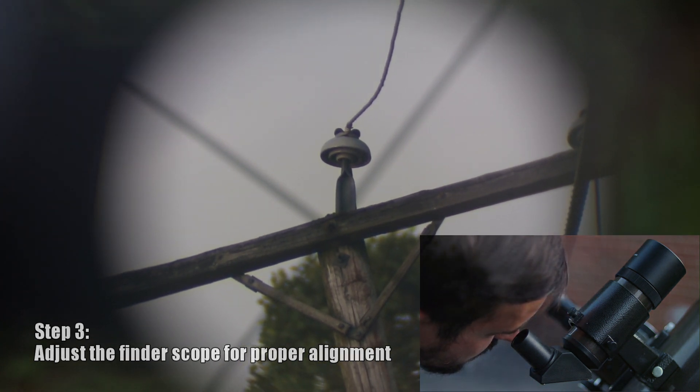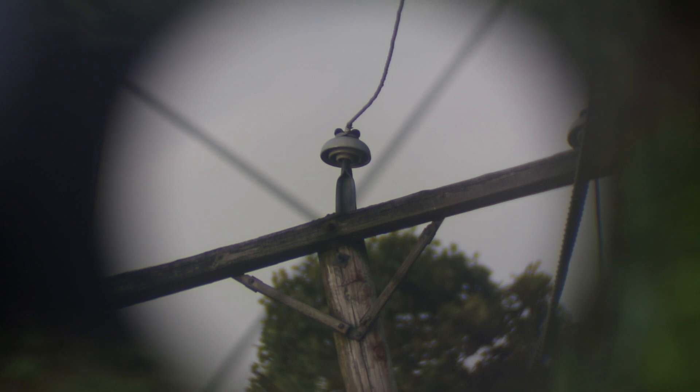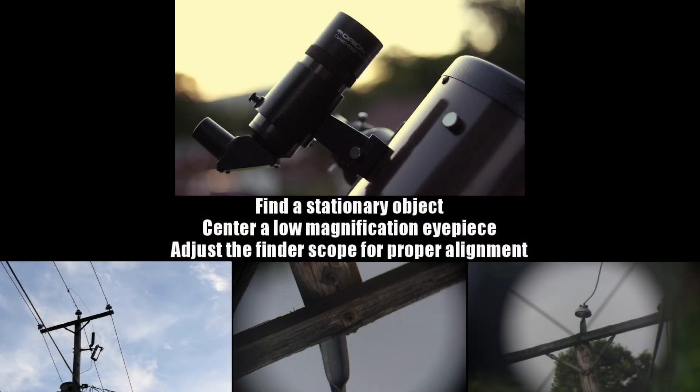Now whatever you see in your finder scope should show up in the center of a low powered eyepiece, leading to a nice evening of observing.